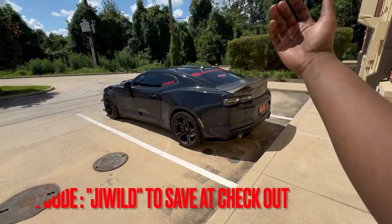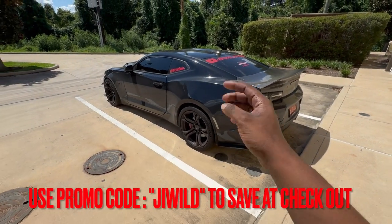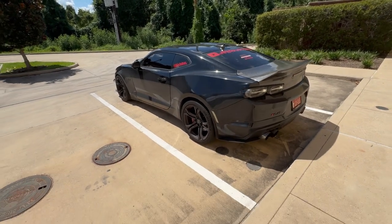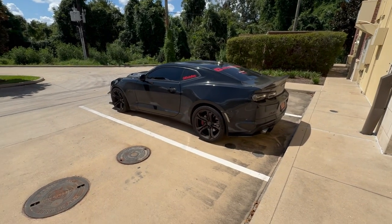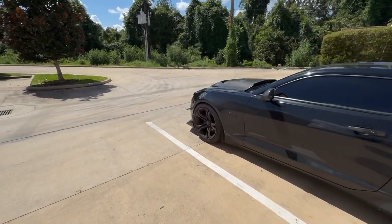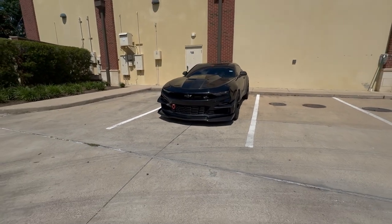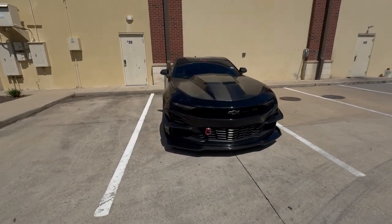Shout out to the people over at Wild Hammer — Nicole, Matt, thank you guys so much. We were literally waiting for this splitter to come back in stock for over a year. Nicole had been reaching out to their liaison at Extreme Online Store numerous times, literally at least twice a month, sending emails to check the restock date. Nevertheless, throughout all that hard work, I present to you Vader's new front end.